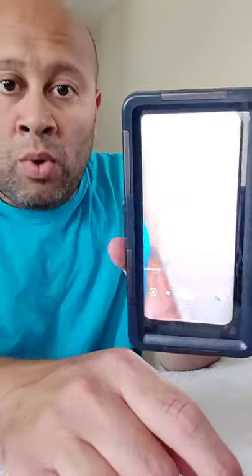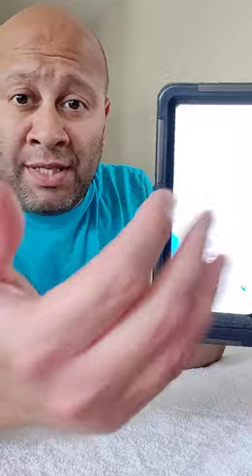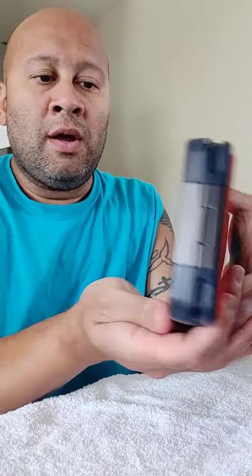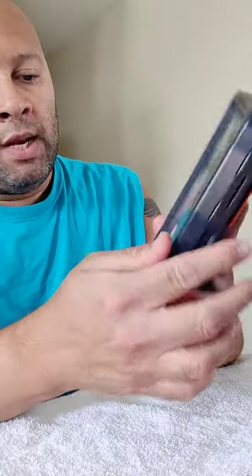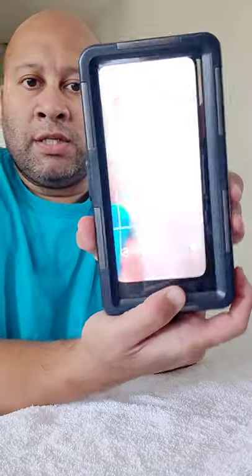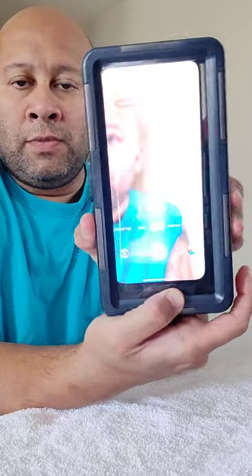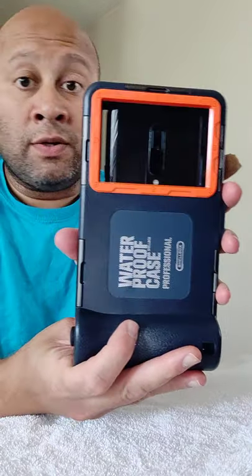Now you're underwater. The only thing with the OnePlus Series is that they have a camera that raises — you're not going to be able to utilize that side. But the best thing is, when you're diving, you're not going to be taking selfie pictures of yourself. You're going to have the camera facing outward so that you can see what it is you're recording. At that point, if you want to just press the camera button, it takes a picture. So, totally works for the OnePlus Series, even though they say it doesn't.